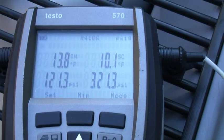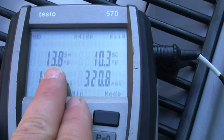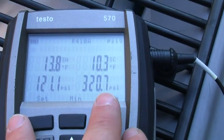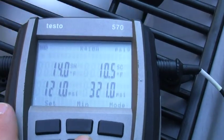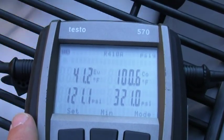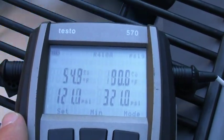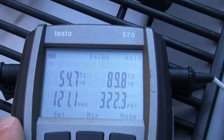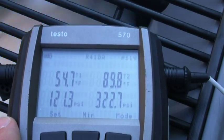Alright guys, I wanted to get this baseline for you. Right now we're at 13 degree superheat, 10 degree subcooling. 121/13 on my pressures. 41 degree indoor coil, 100 degree outdoor coil. 54, 55 degrees. Suction line right at 89, 90 degrees on the liquid line.